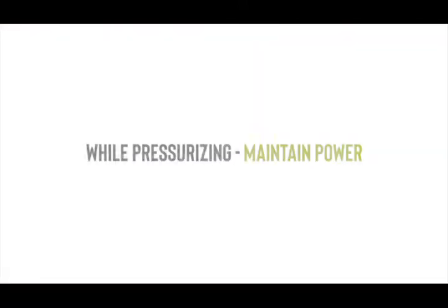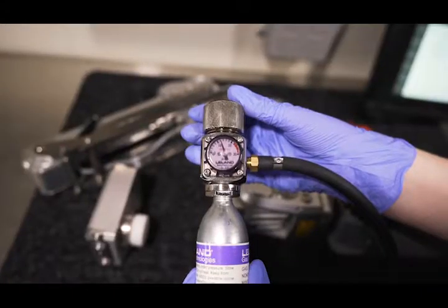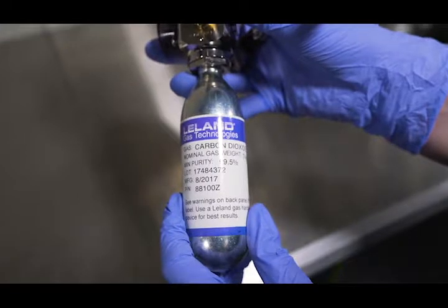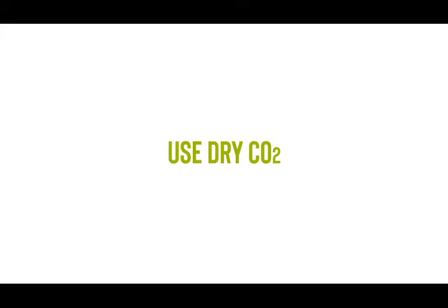When repressurizing your crawler, the system must remain powered on to ensure adequate pressure is added without over-pressurizing. You will need the pressurization valve adapter, the regulator, and a canister of dry CO2. It's important to use only dry air, as any moisture inside a component can damage the sensitive electronics.